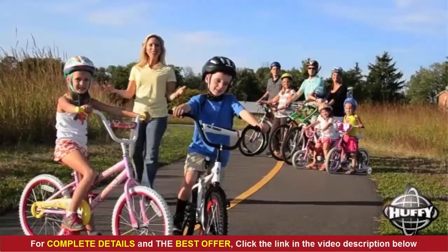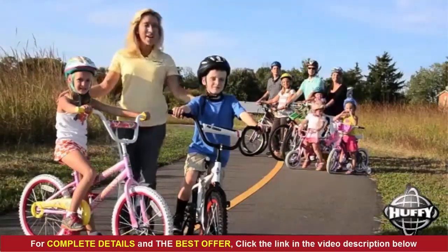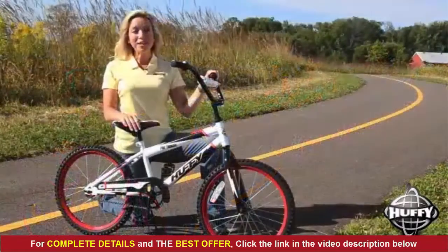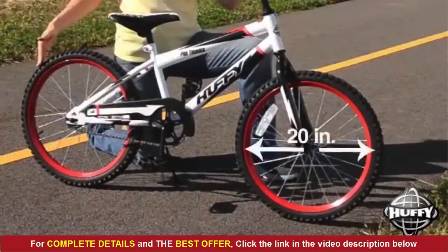Welcome to Huffy videos. I'm going to show you how to select a bike for your child and how to adjust it for a safe and comfortable ride. First, a bit of terminology: a 20-inch bike has 20-inch diameter wheels.